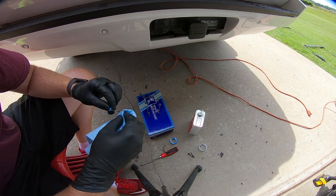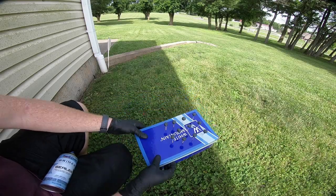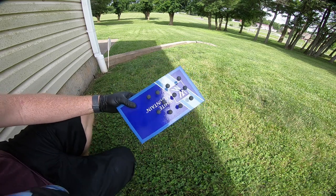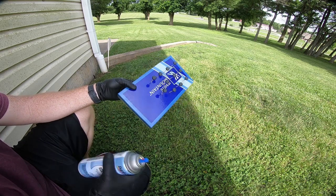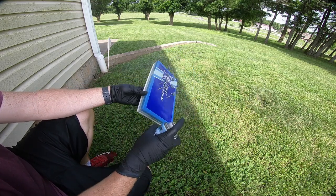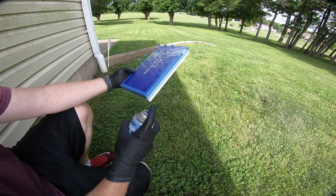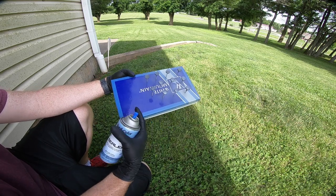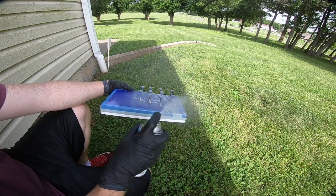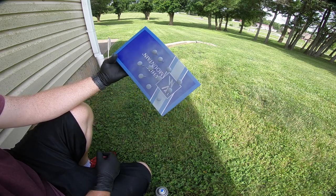Once we get them wiped down we're ready to put some primer on them — primer, then white, then clear. I've got them in a box lid so I can move it around and get good coverage, which makes it easier than trying to paint them laying flat. We're just going to put a couple light coats of primer on them. I've come to the side of my house that's not as windy. I'm going to let these set for about 10 minutes, hit them with another coat, let them set for about 30 minutes, and then we'll be ready for base coat.